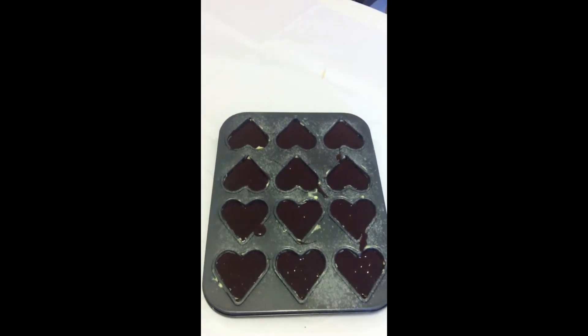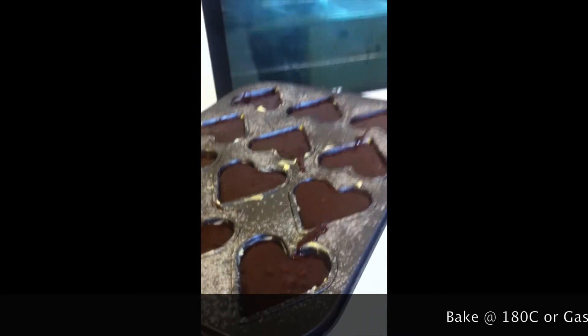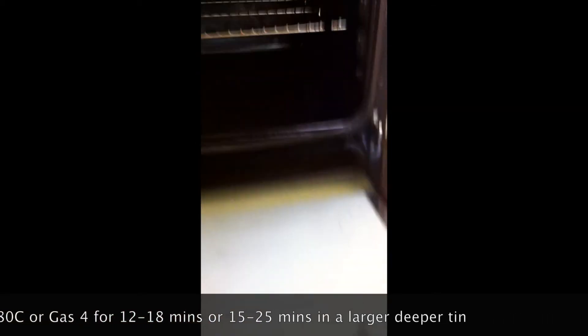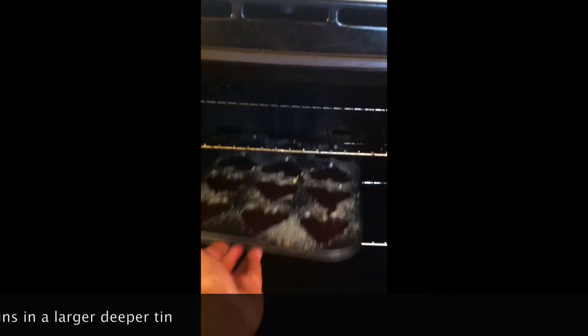This mix is now ready for the oven. Ensure your oven is already preheated to 180 degrees C, or gas mark 4 depending on the type of oven you use. Put it in and bake for about 12 to 18 minutes.